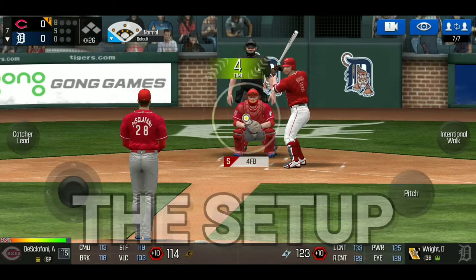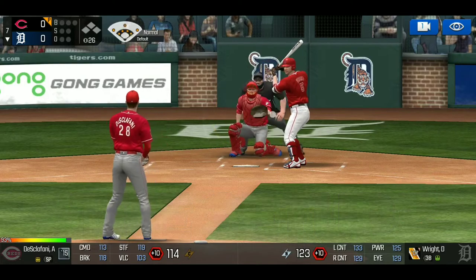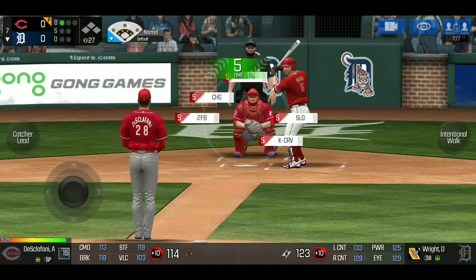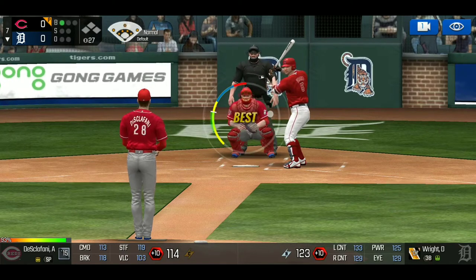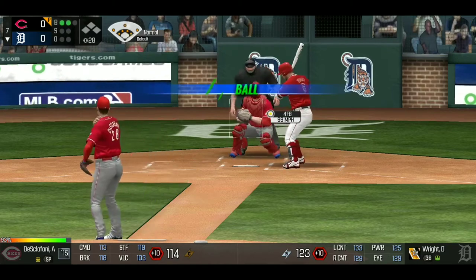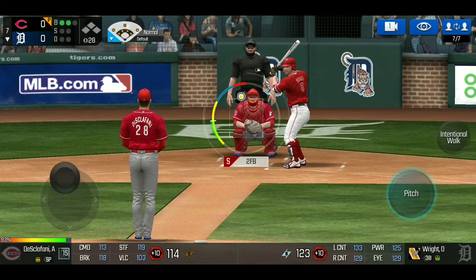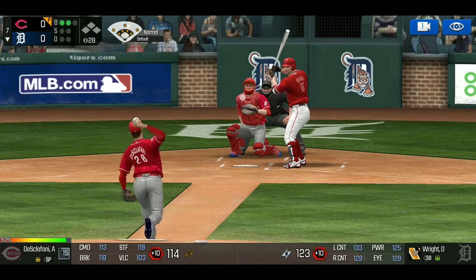The first batter is called the setup batter. The reason I call them that is because what I'm doing is positioning their mind — I want them to think a certain way when I'm completely thinking the total opposite. I throw them two fastballs on the inside plate back to back. This is me testing their patience, testing their willingness to swing. The batter did not swing both times, which shows me this person is patient enough to take strikes.